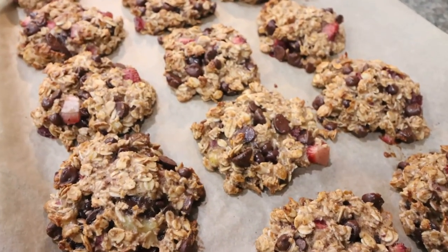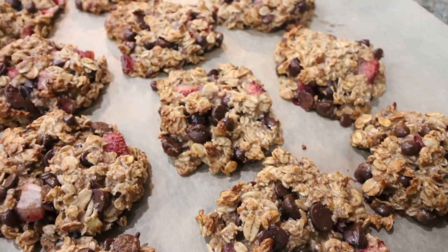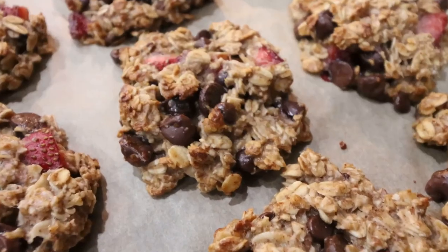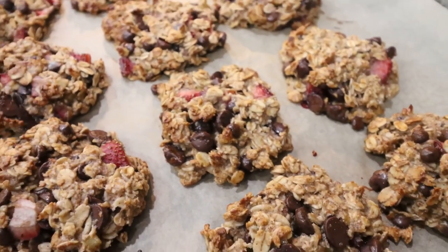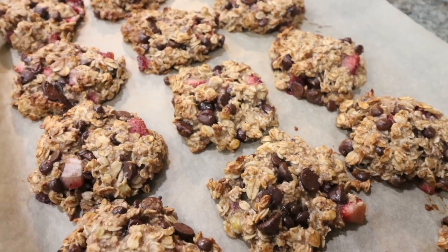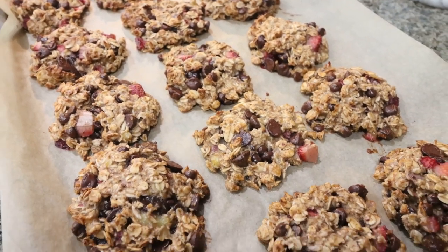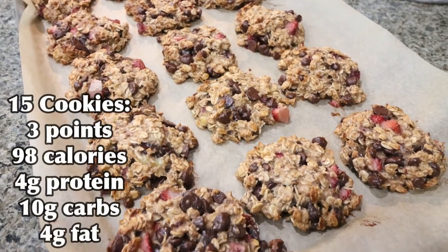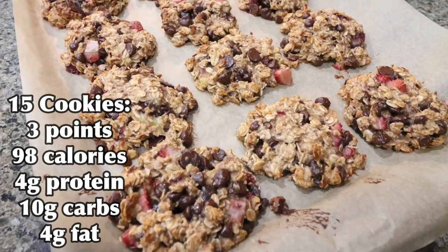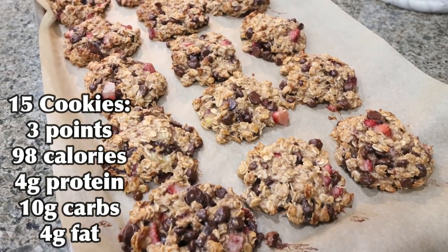Our cookies are out of the oven. These smell incredible — very chocolatey and strawberry. They look really good. Look how good-sized these are — you can see all the chunks of strawberry and chocolate chips. These are nice, healthy cookies. We added no flour and zero sugar other than what naturally comes from bananas. Really healthy option for a cookie, five ingredients — you can't beat it. I'll put points, calories, and macros here on the screen for you.